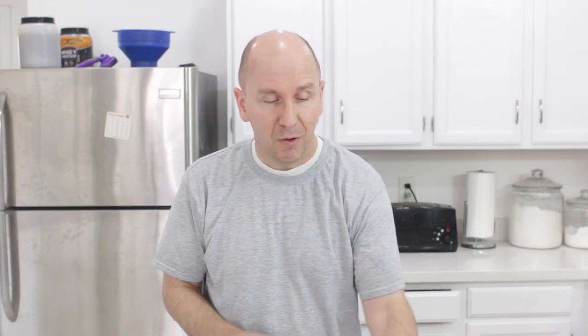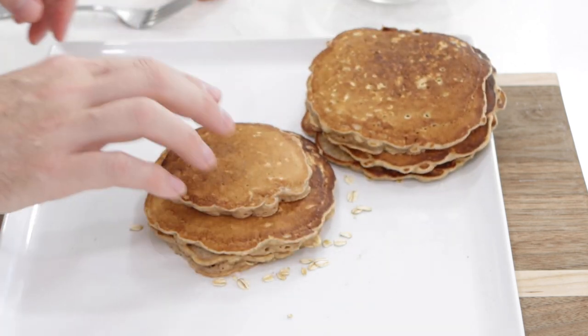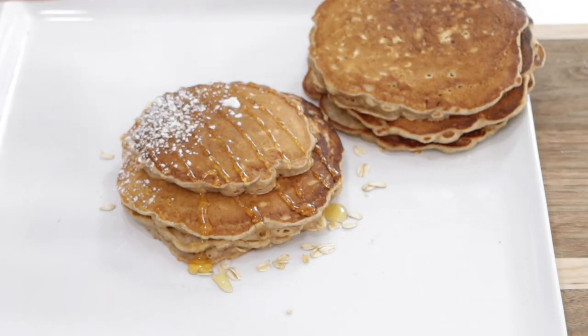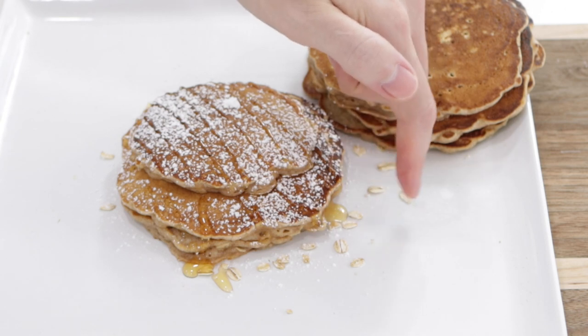If you have a larger family, definitely double or triple the recipe. You can serve them plain or put whatever your favorite toppings are on your pancakes. I'm going to put a couple of these aside and do some honey and powdered sugar. There you go — super easy, yummy oatmeal pancakes.